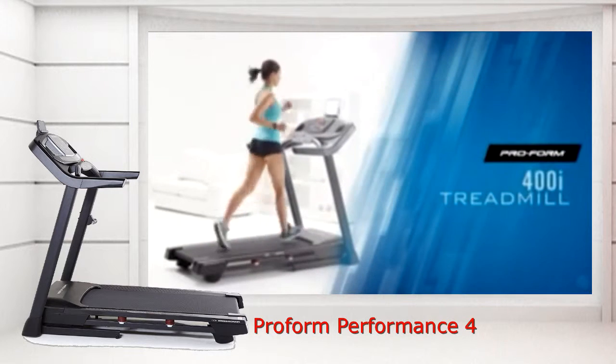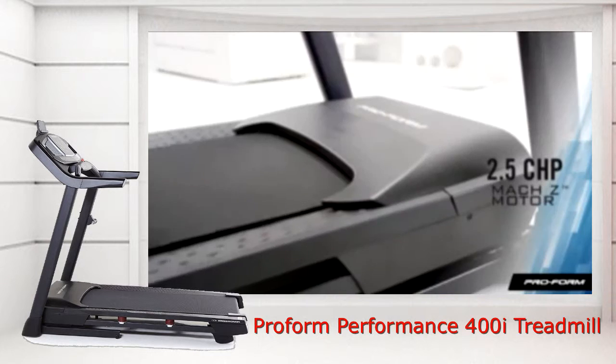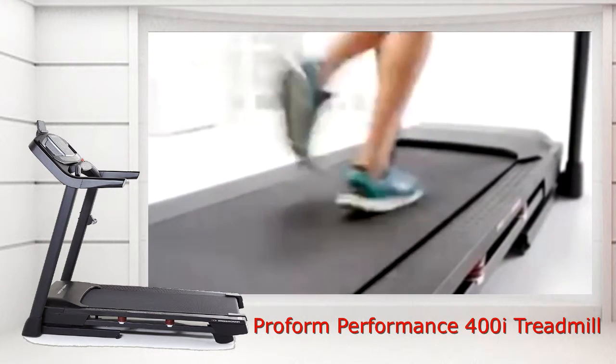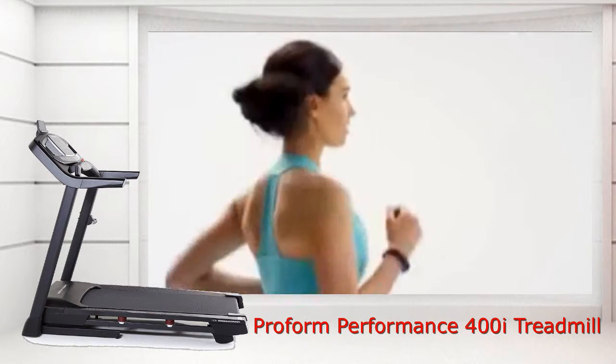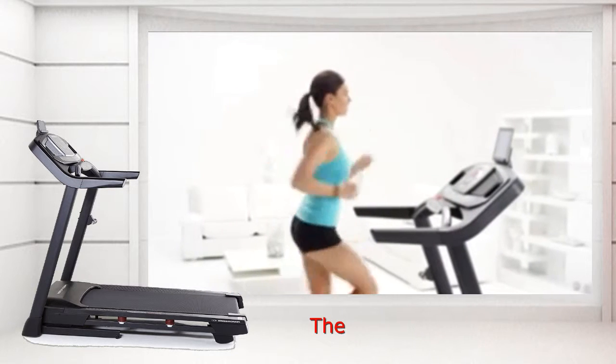The ProForm Performance 400i is the ultimate all-in-one treadmill. It all starts with a 2.5 CHP MOXE motor. It's built to withstand both light and intense workouts, day after day. So whether you feel like a brisk walk or an all-out sprint, the 10 mph speed range can totally handle it.